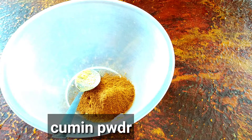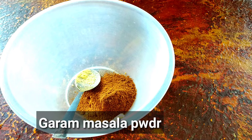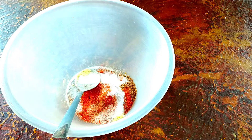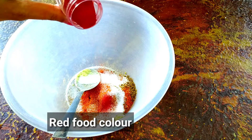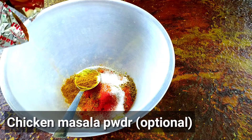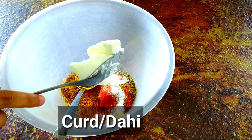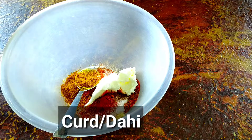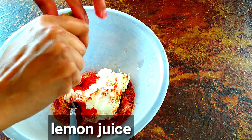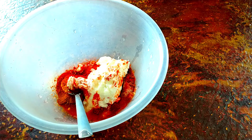Jeera powder, Garam masala, Dilli powder, Aluna, red food color for Tandoori Chicken.